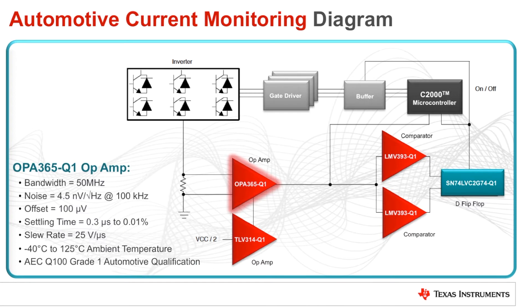The OPA365-Q1 is an ideal amplifier for this application. It has 50 MHz of bandwidth, noise of only 4.5 nV per root hertz, a low offset of only 100 microvolts, a fast settling time of 0.3 microseconds, and a slew rate of 25 volts per microsecond. The device also has an operating temperature range of negative 40 to 125 degrees Celsius, and is AEC Q100 grade 1 qualified for automotive applications.